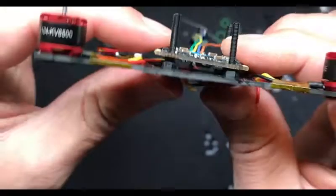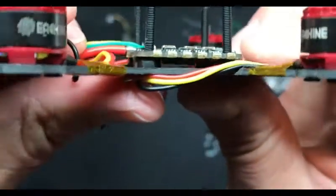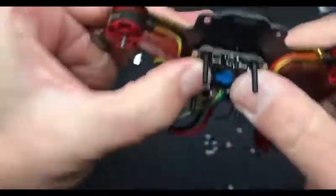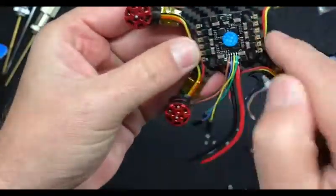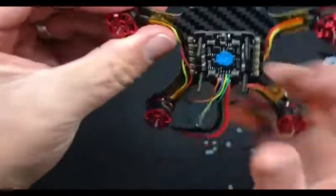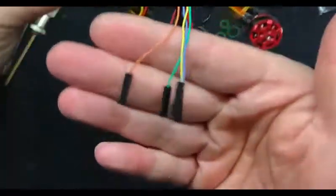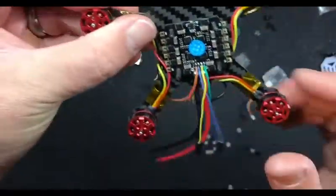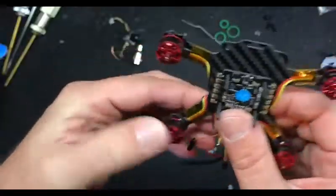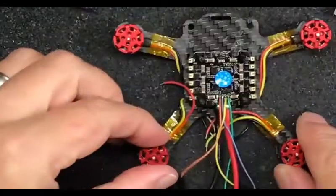Make sure that the ESC is seated against those nuts and make sure it's not touching the carbon fiber. You want that level because you're going to be mounting your flight controller to that. We're going to cut these flying leads - that's what I call them - and hard solder this. Don't move the fucking bird. Let the people see something.